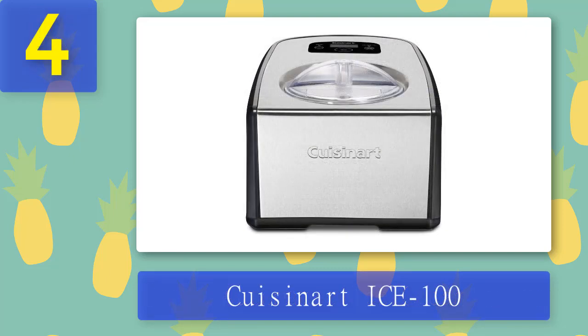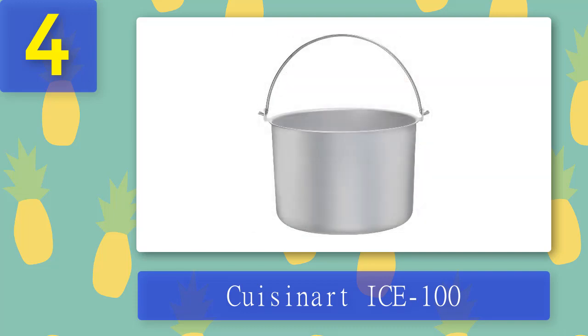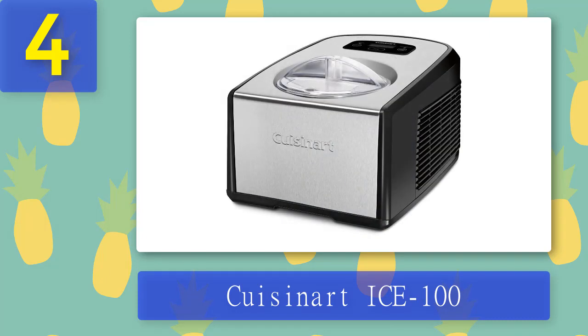Coming in at number 4: Cuisinart IC100. Have you ever tried ice cream, gelato, or sorbet? This Cuisinart IC100 compressor ice cream maker is a great way to make your own at home and enjoy it with friends. The machine includes two freezer bowls that can be used for making either ice cream or gelato, as well as three different speeds for churning the mixture. It also has an automatic shutoff option so if there are any problems, the device will not overuse power. The Cuisinart IC100 is a fully automatic, commercial quality ice cream maker with one-and-a-half quart capacity bowls.